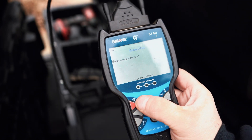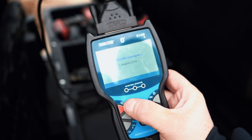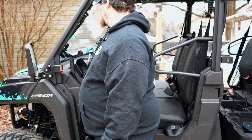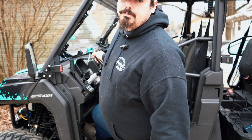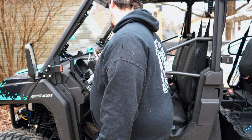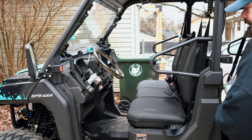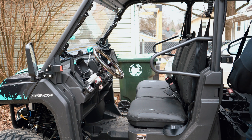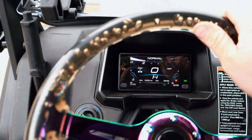We're going to go ahead and clear these codes and see if they come back. Sometimes the scanner makes codes come back. They were cleared — we'll cycle the key off and back on. Check engine light is out... and it's back. They keep coming back as evap codes. But you know what, it wouldn't be science if we didn't take it for a test run. I could care less about evap codes.